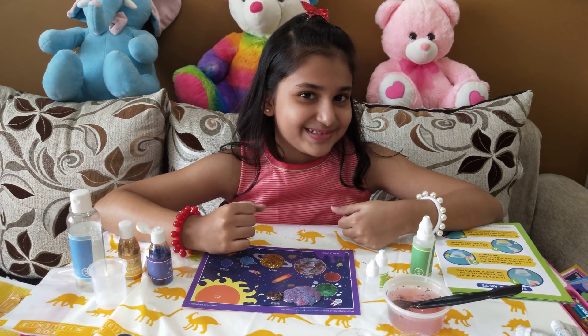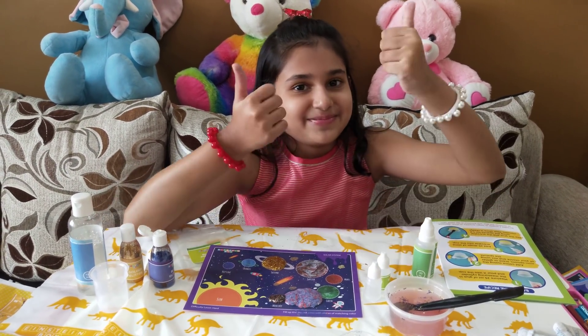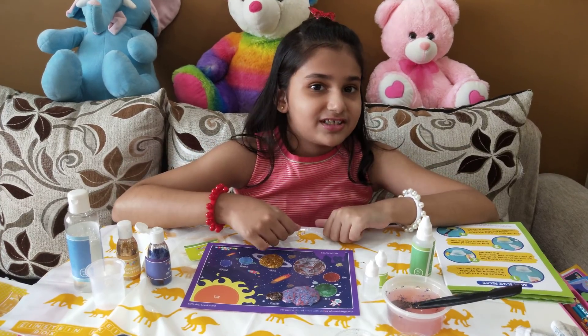So thank you guys for watching this video. If you like my video, give this video a big thumbs up, subscribe, and of course stay sweet!